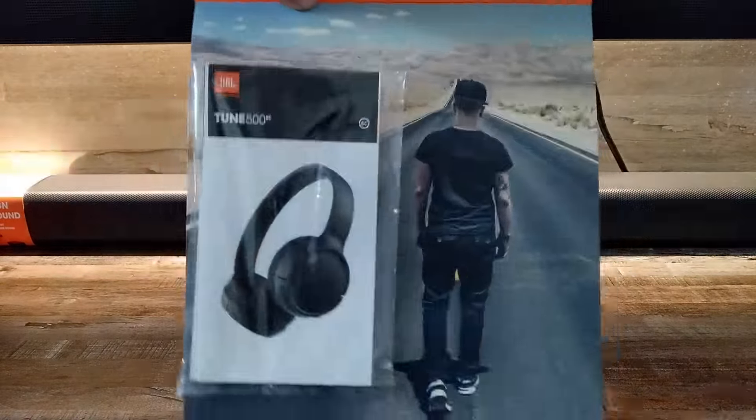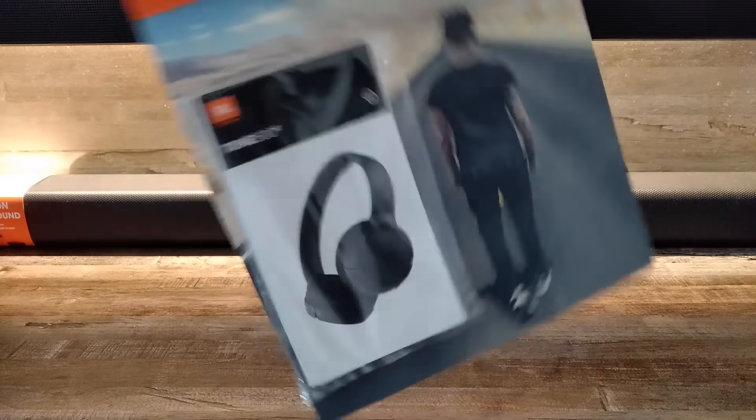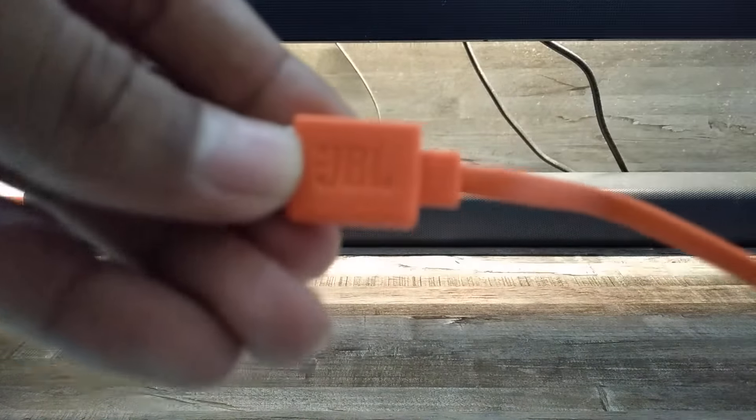First of all, you are getting a user manual and warranty card — let's keep that aside. Then you are getting this charging cable with JBL branding. And these are our headphones — I'm going to open them now.